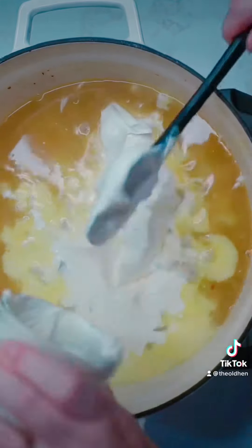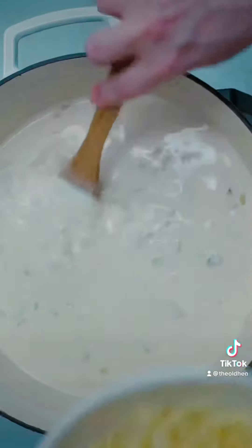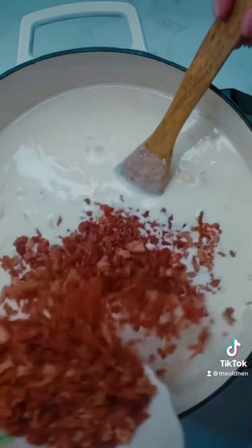Cook and stir until everything is hot, then add a couple cups of grated white cheddar and three cups of bacon bits — cause yum. Then add some chopped green onions.